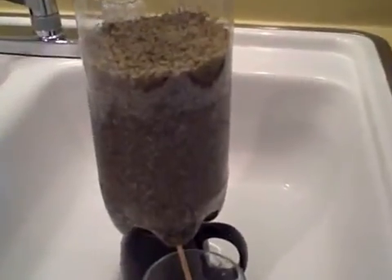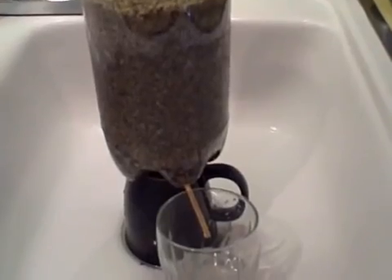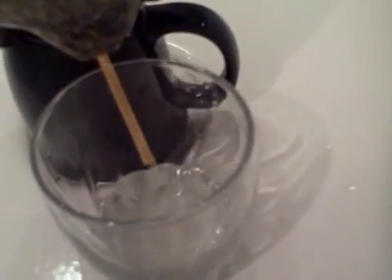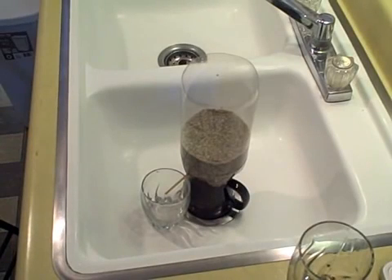That is the bio sand filter — it's got a lot more sand in it, and that is the clean water. It mostly just gets rid of the turbidity, so the water doesn't look as cloudy. It does get rid of some of the parasites and bacteria, but only some, so you're really going to want to make sure to heat this water after you do this — it's like a two-stage process.